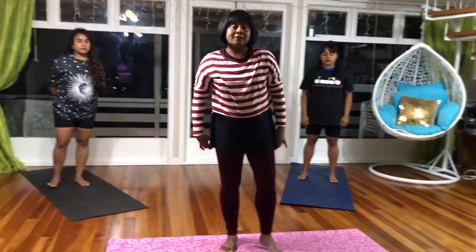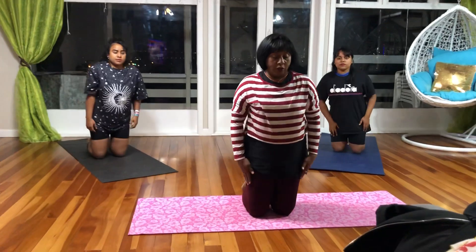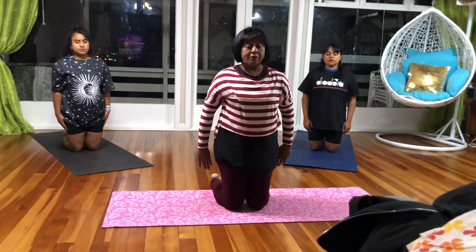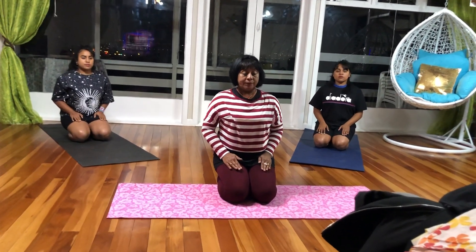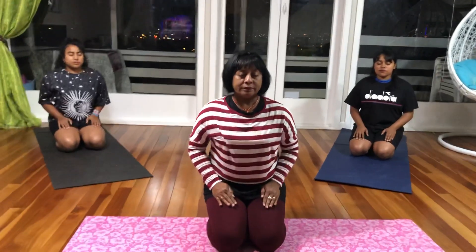Now we are going to sit in Vajrasana. To sit in Vajrasana, you need to be on your knees, your knees together. Your toes join together, feet apart, and all you are doing is sitting in between your heels. Hands on your thighs, back straight, eyes closed, and you are going to slowly breathe in and out. This pose is excellent for digestion. It cures almost all kinds of digestive problems, is good for constipation, and you can do it straight after a meal too.